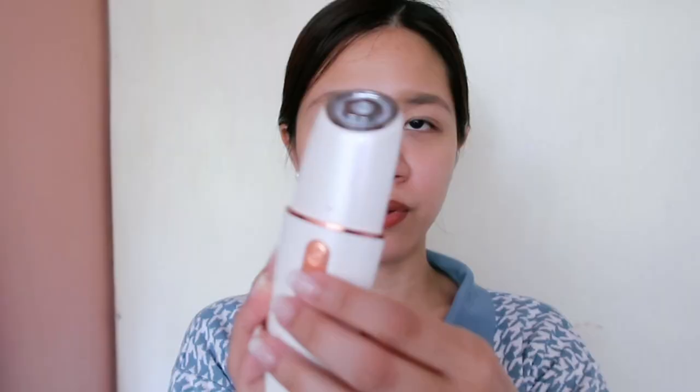Now I'm going to demonstrate how to use this in RF mode. Let me just tie my hair. But first, let me show you how to do a patch test on my arm. The first step is to get a gel — you can use whatever gel you have at home, because it's important to have a layer of gel before using the device. The manual also says you can use an oil or moisturizer, but the best thing to use is really a gel. Apply it on the area, then open the device and long press to turn it on.